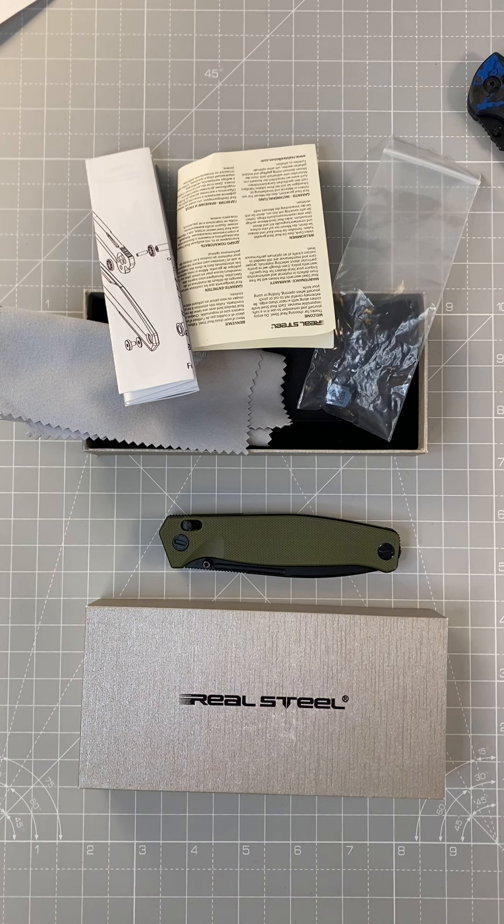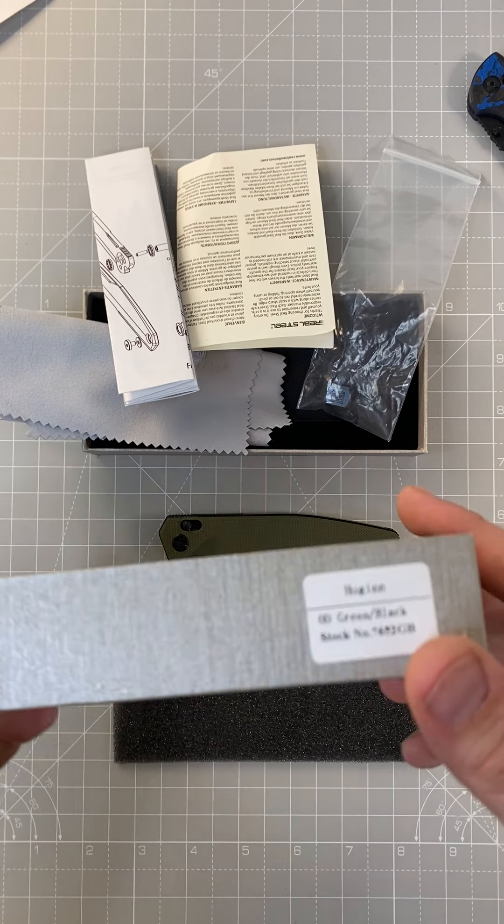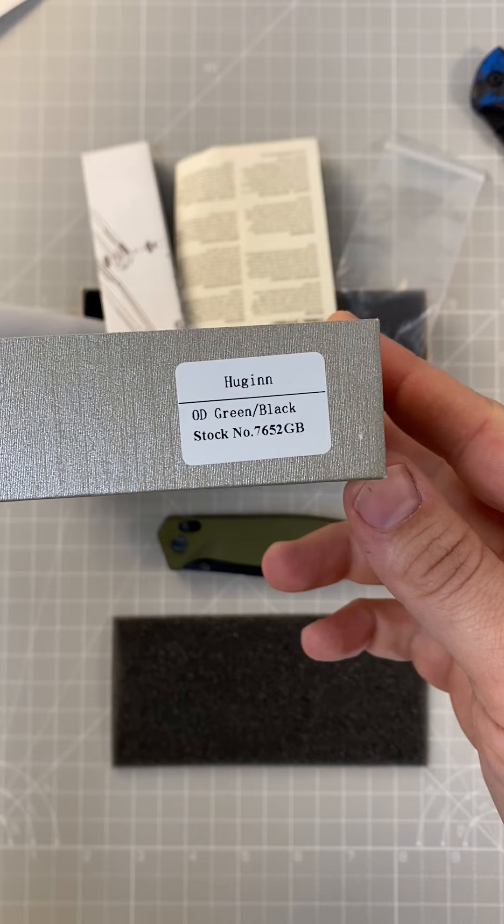Hey guys, welcome back to the Bird Crazy channel. Today I got a neat review for you of a Real Steel Models knife — gonna be the Huggin, and this was an OD green G10 with the black coated blade.